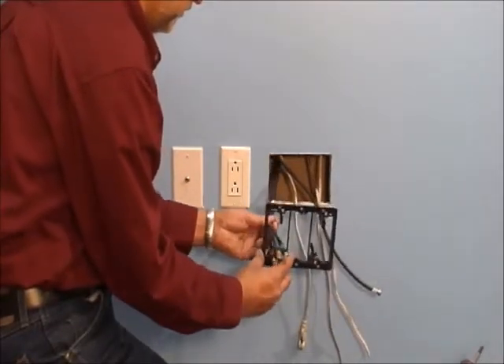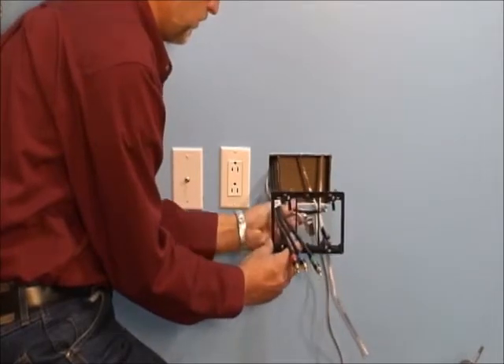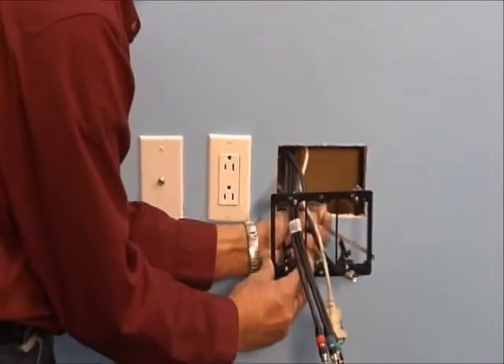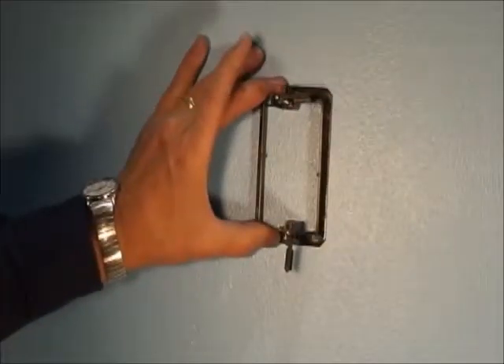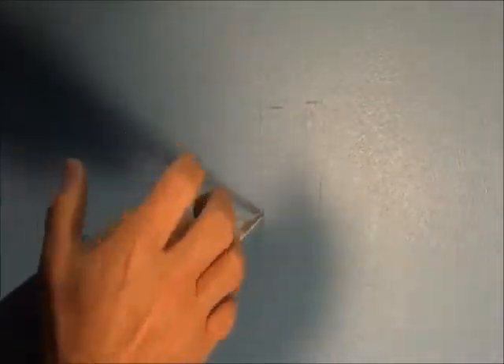Designed to mount plates flush against the wall, our mounting brackets deliver a better-looking, easy-to-install job. They install faster and cost less than metal brackets. Use the bracket as a template by tracing around the inside of the bracket, then cut along the outside of the trace line.